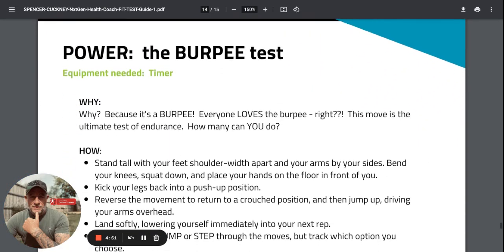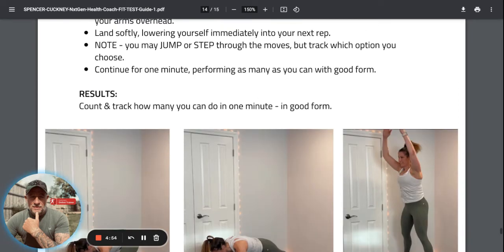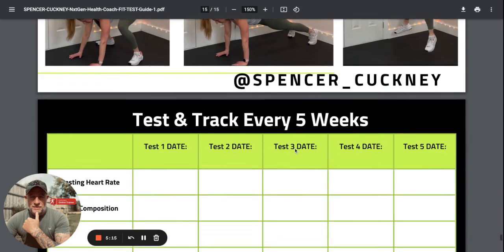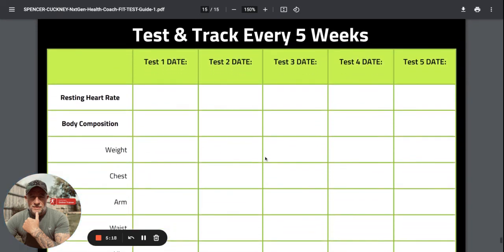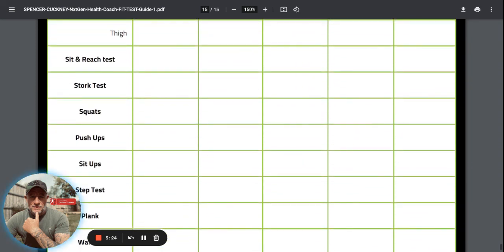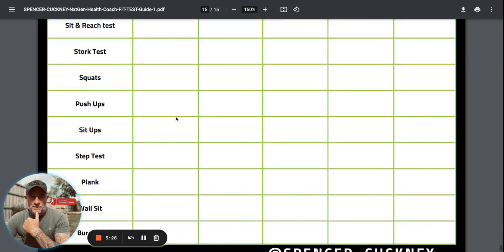Everyone hates the burpee test. You can do a full burpee: stand tall, place hands on the floor, jump back, jump back up and jump. Or the modified version: place hands on floor, step back one leg, then the other, step forward, then stand up. Whichever version you do, replicate the same test in five weeks' time. Here's your sheet for tracking - every five weeks you can look at these for motivation and accountability to see how far you've come. Any questions, let me know.